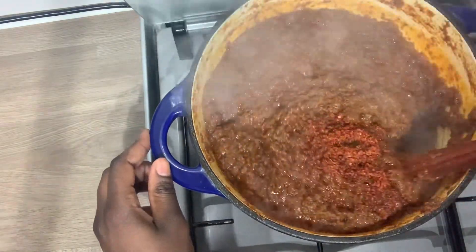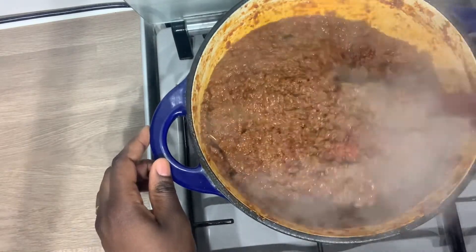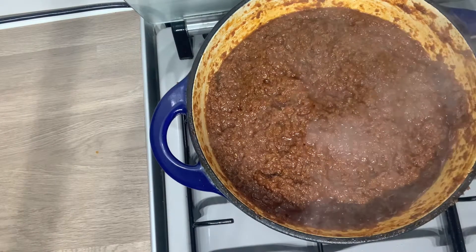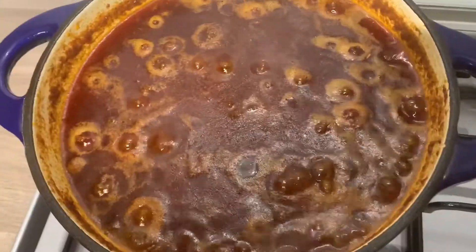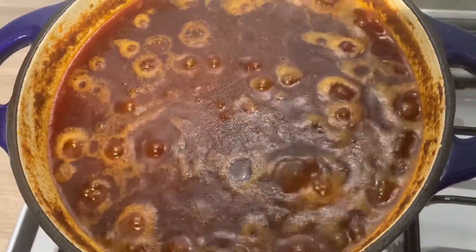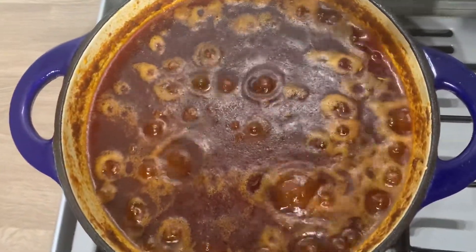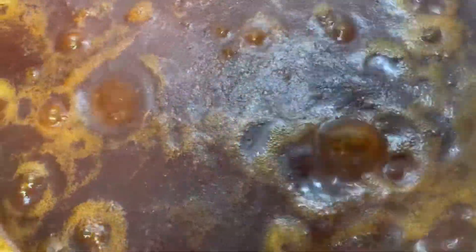So I'll mix it all together very well and continue stirring it on the fire till it becomes darker. I added some more oil, about 500 ml — I'm sorry the camera didn't capture this. You want to use a healthy oil because this kind of sauce absorbs a lot of oil. Keep stirring your shito till it turns dark without it getting burnt.